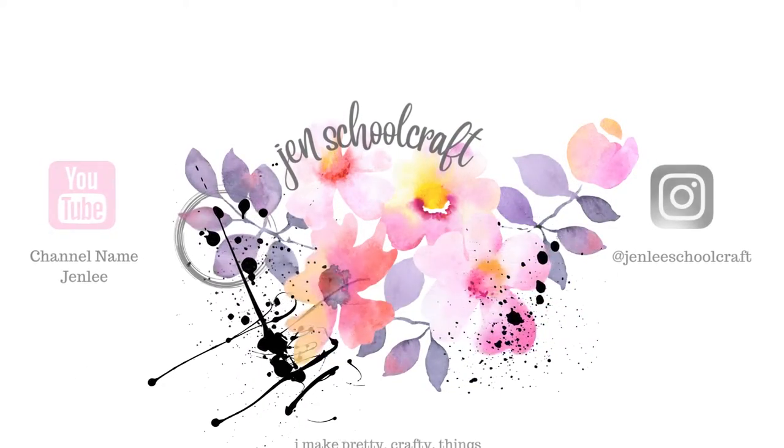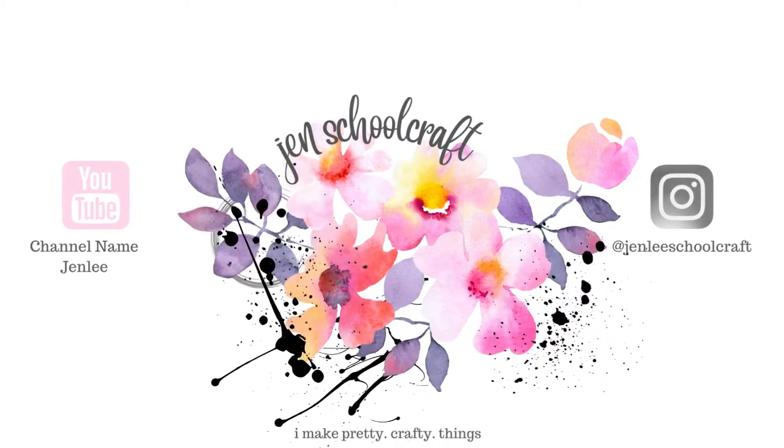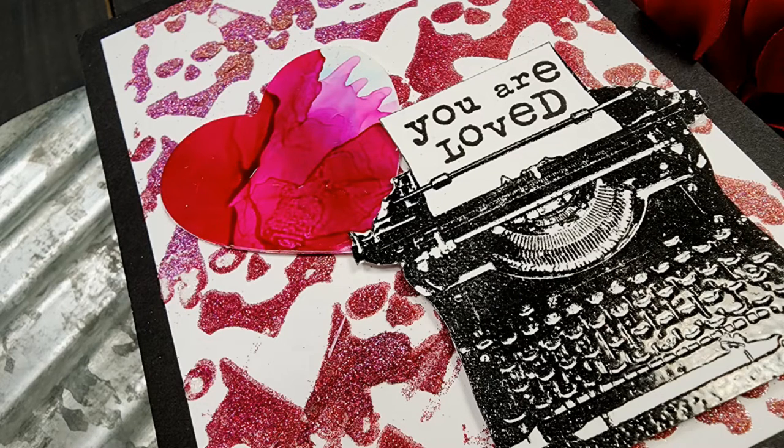Hi there, this is Jen and thanks so much for joining me today. Today I have a card using some Visible Image products, kind of a Valentine-ish themed card, I guess you could say.